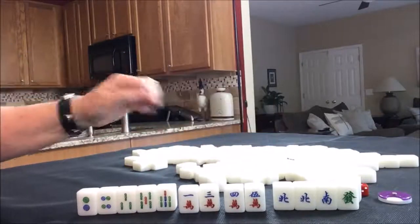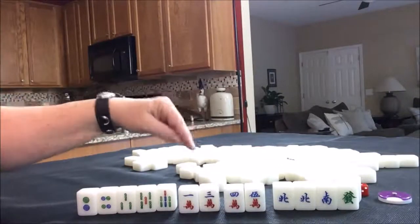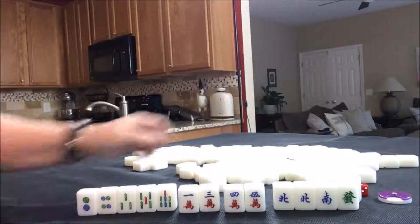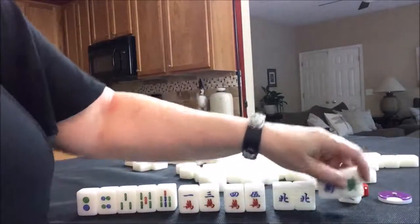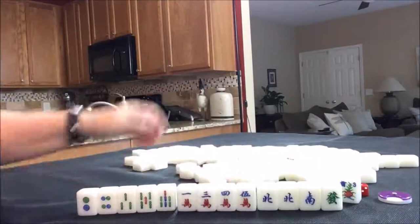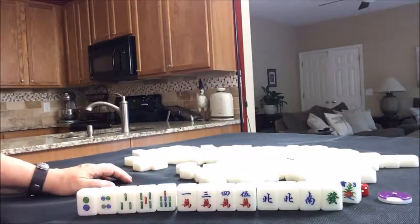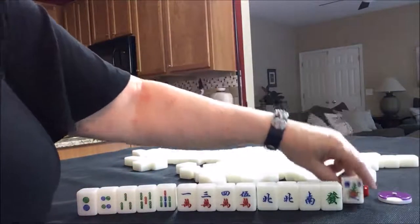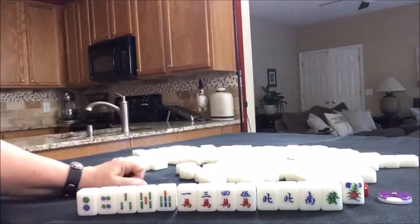Chow, chow, pung — that's what I would try to do here and try to draw in more cracks and then pair up those other honors. You can't really do much with single honors; you've got to pair them up in order to pung them. A pung is three of a kind. If we did a half flush with our seat wind, that would be a four-fawn hand.